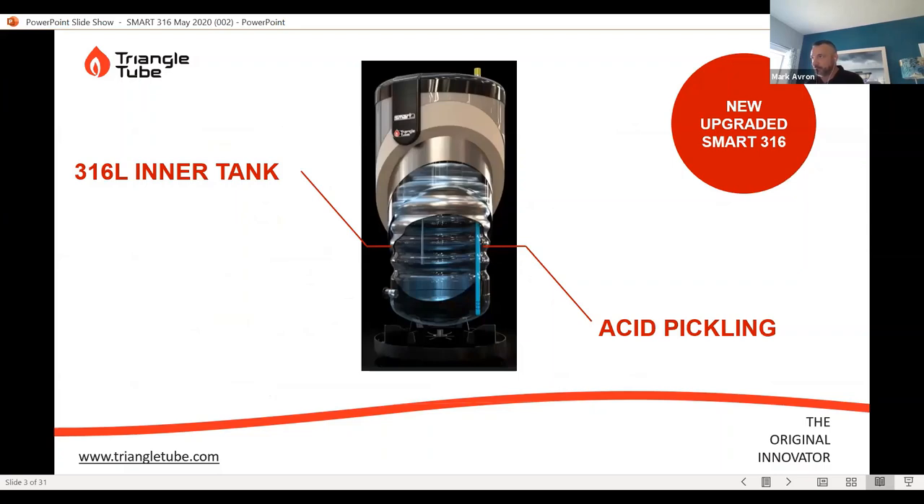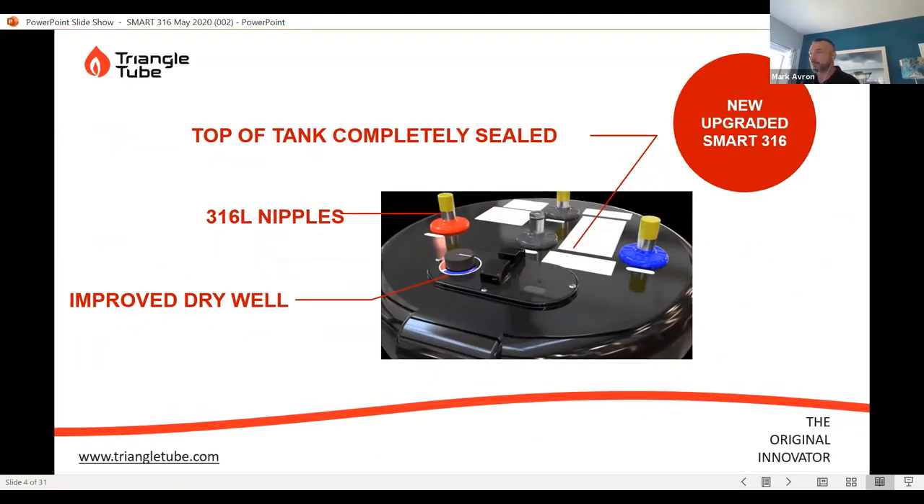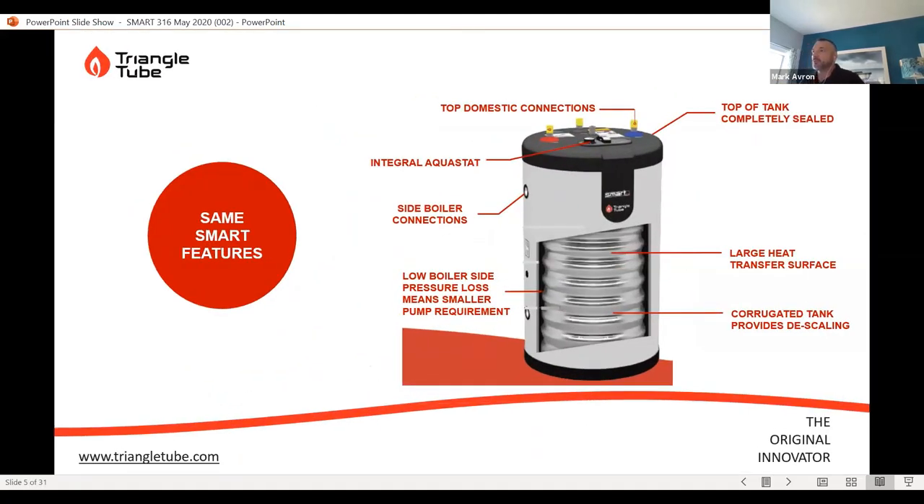Looking at the tank: the outer tank is still a carbon steel tank, not in contact with domestic water. Anything in contact with domestic water has now gone to 316L. The inner tank and all of the connections and stainless material go through this acid pickling process as well to add corrosion resistance. These are the features of the tank that have really made the Smart Tank a high-performing product for a lot of years.